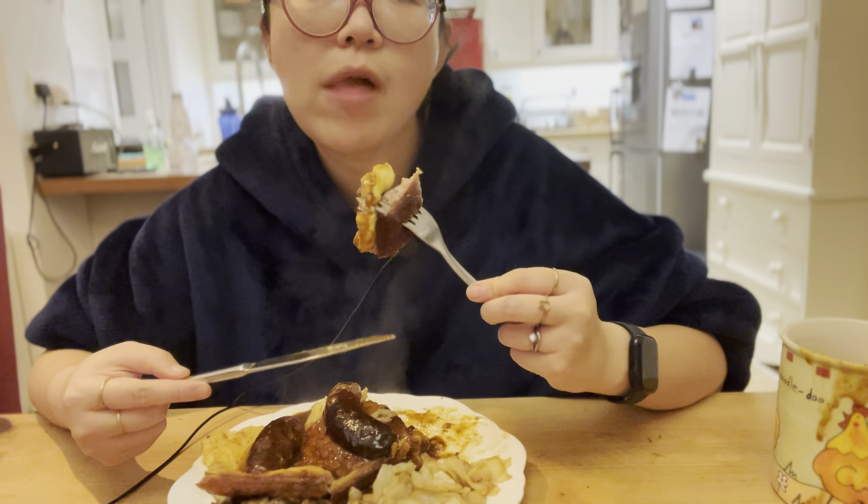Mmm, really good. Hubby — that's not me — hasn't had Toad in the Hole for a while. So we were planning this week's dinners and he very kindly offered to make it Sunday or Monday night.